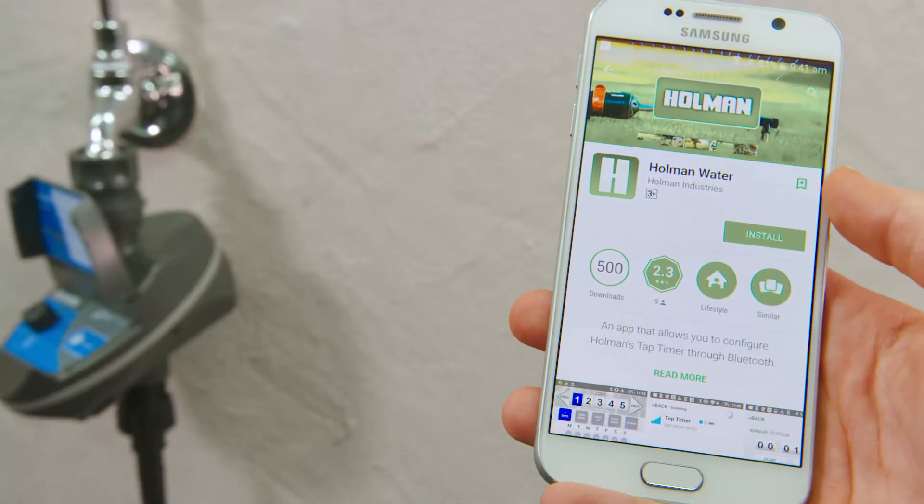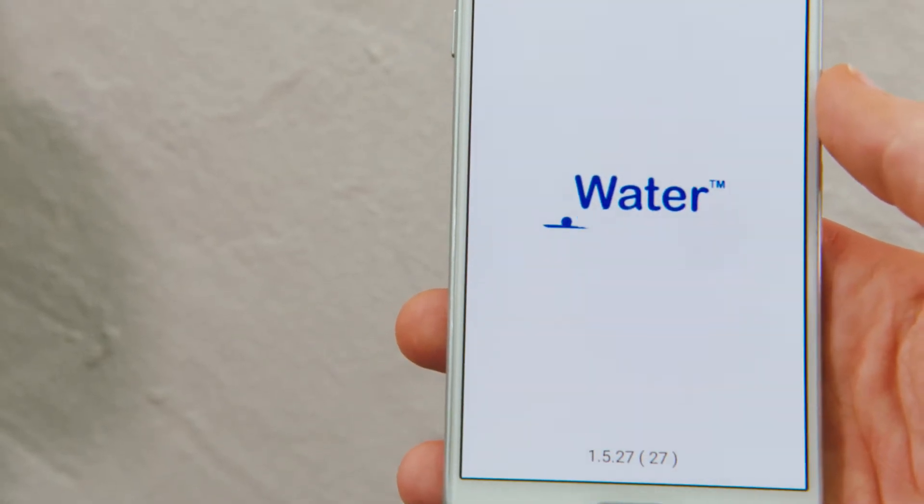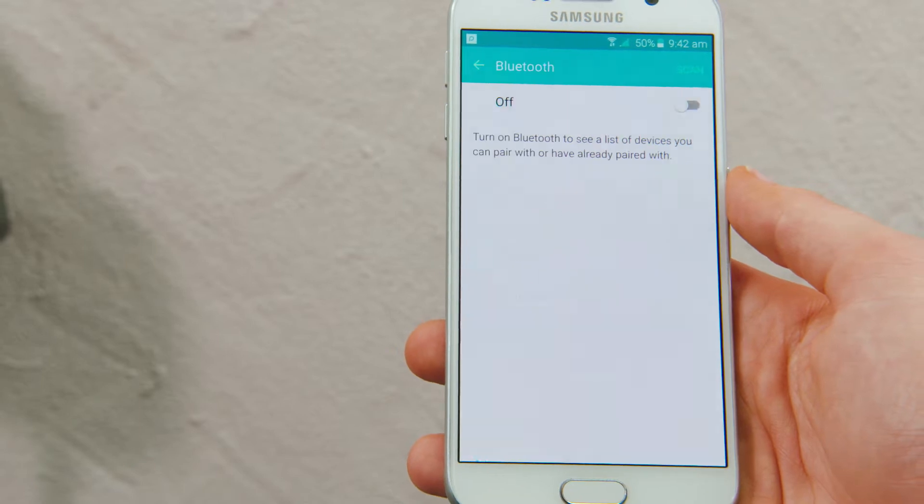On your smartphone, download the free app from the App Store or Google Play. Search for Holman Water. Make sure your Bluetooth is turned on.